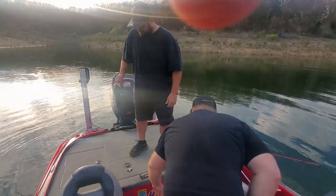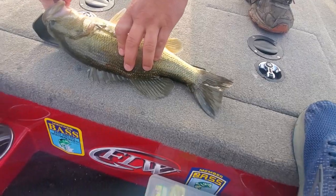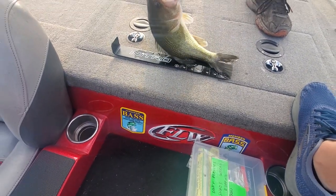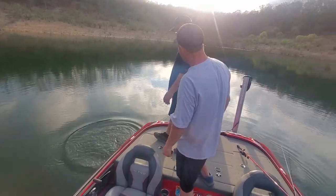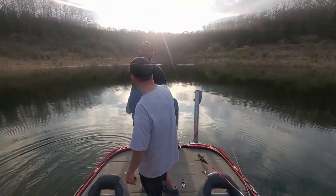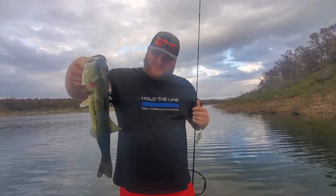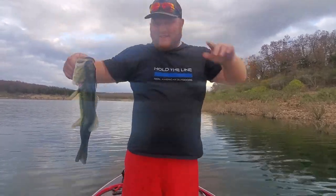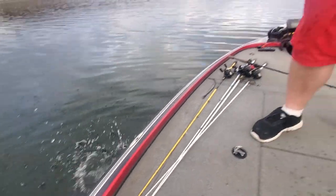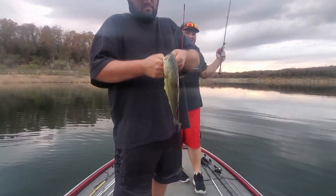Nice and easy — probably about 17 inches, Tony. Chatterbait works in every part of the country. Saw him hit it too. Small largemouth — 15 inches! Never give up. Throw him back. Saw him come up and hit that chatterbait. He hooked himself.